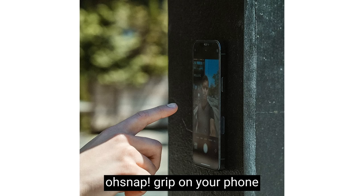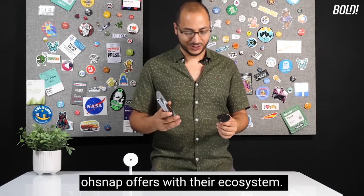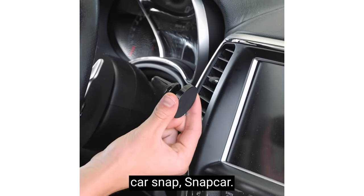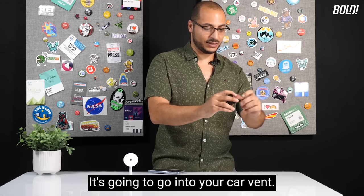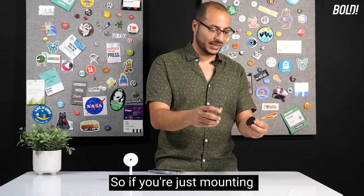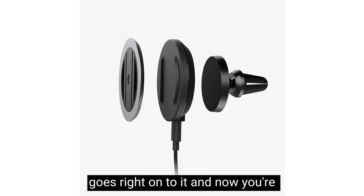When you've got your Oh Snap grip on your phone, it's time to look at the mounting and charging options in the Oh Snap ecosystem. First up is the Snap Car — a vent clip that goes into your car vent. There's a mounting plate: if you're just mounting and not charging, you put on the mounting plate and then your Oh Snap grip on your phone goes right onto it and you're mounted, ready to go.